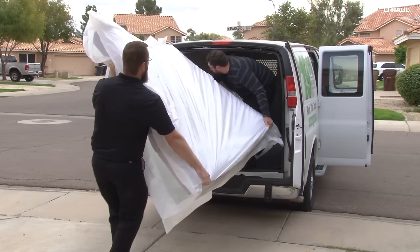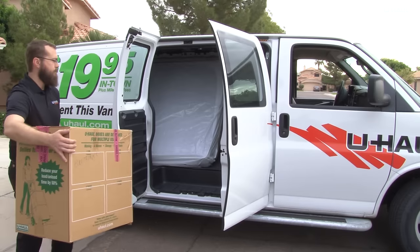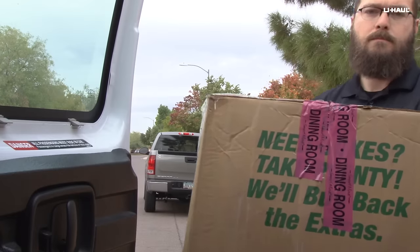Load the mattress next, leaning it against the box spring. This will allow easier access to load additional items through the passenger's side doors.